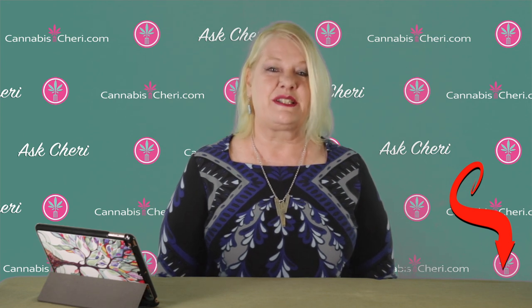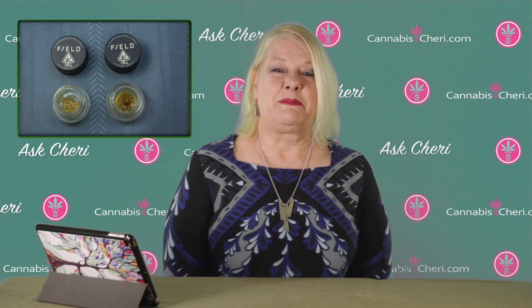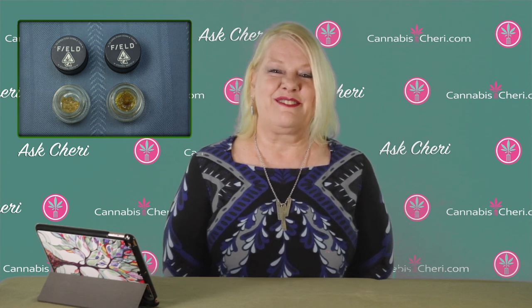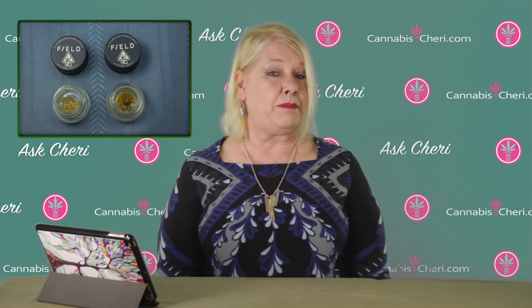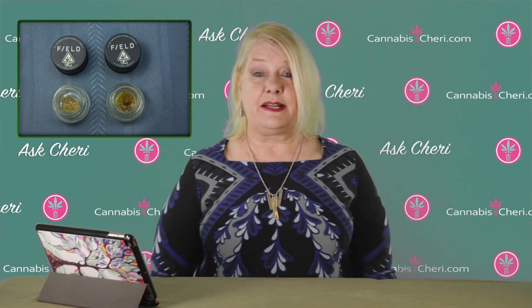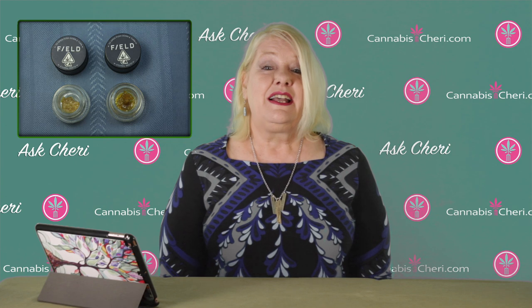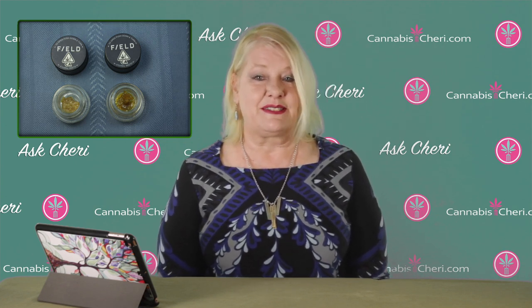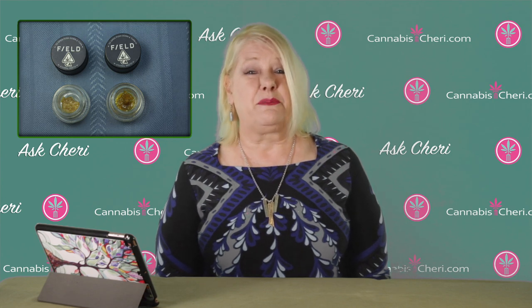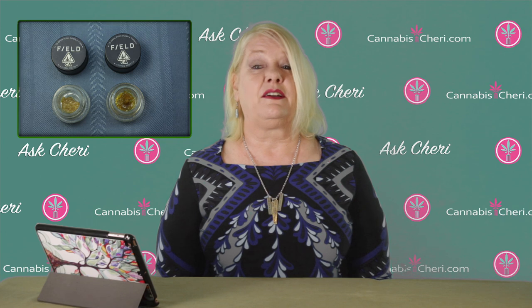Let's explore the difference between live rosin and live resin. Live rosin is made from trichomes that are collected and pressed from fresh plants, but only heat and pressure — no solvents — are used to produce live rosins. These contain the richness of their terpenes and the full spectrum of cannabinoids. Live rosin is usually pretty expensive because it takes a lot of plant matter to make a little bit of it.